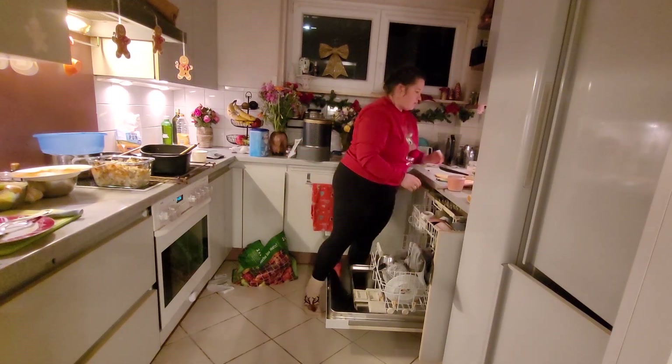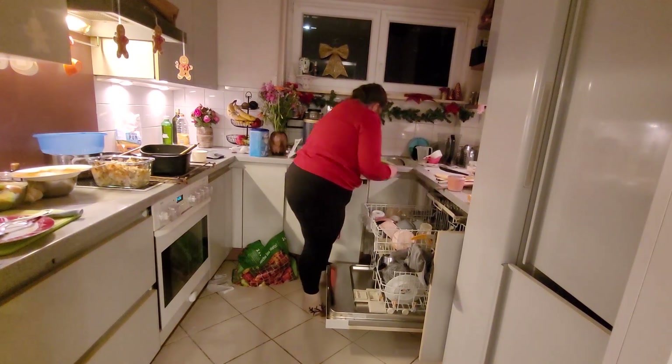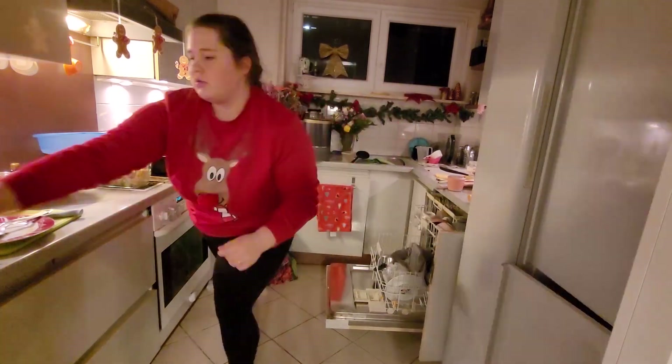After I switched the laundry again, I started cleaning up the kitchen from dinner and cookie baking, so here's some cleaning motivation coming for you — enjoy!